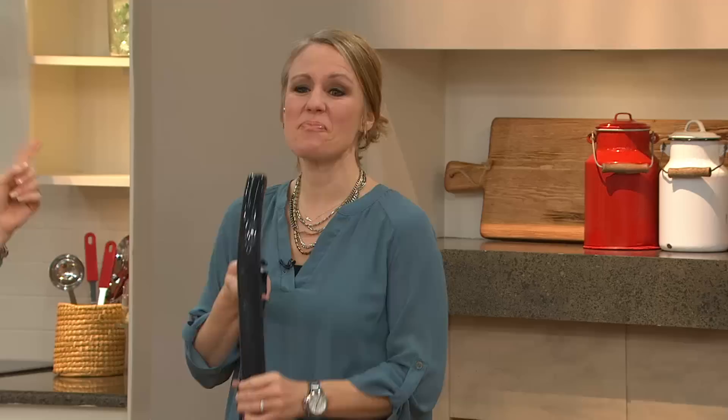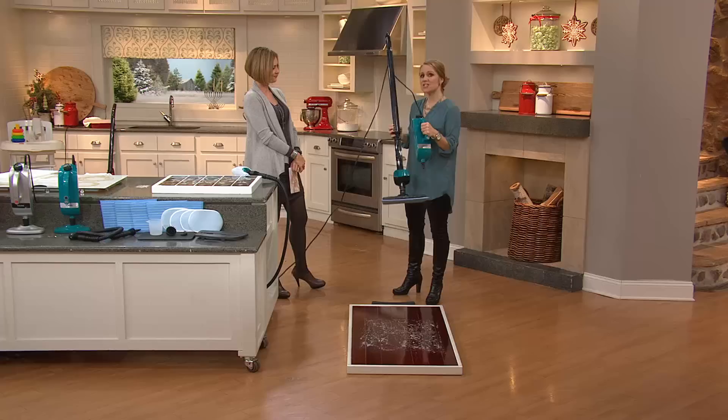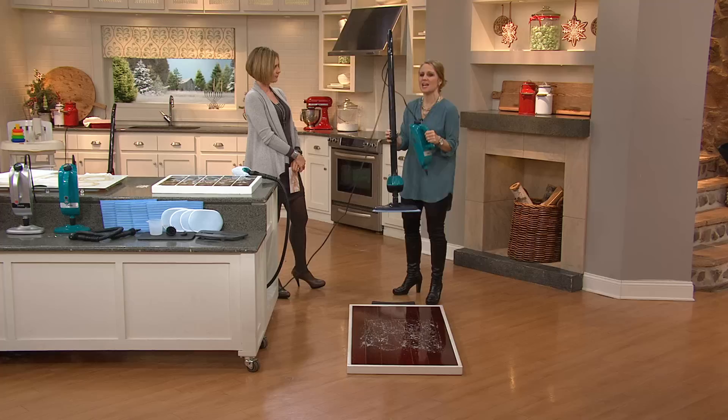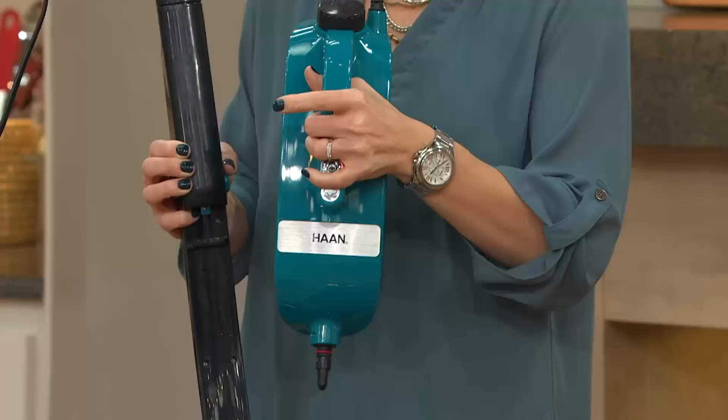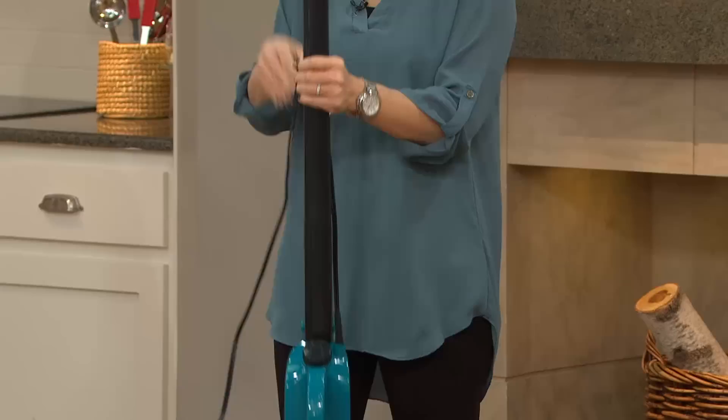This is by Haan, and they are the name in steam cleaning and sanitization. This is really the most versatile unit that they have, and it's called the VersaSteam Pro because it's so versatile. It's your floor steamer, your floor sanitizer, and your whole house sanitizer. The handheld unit comes right out of the floor unit, so you can take this everywhere above your floors to clean and sanitize with nothing but water — no chemicals on the ground or on your countertops.